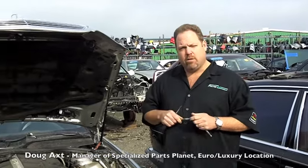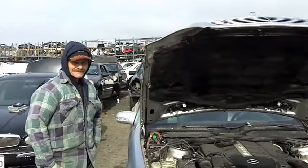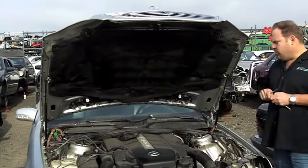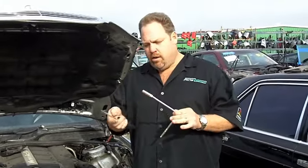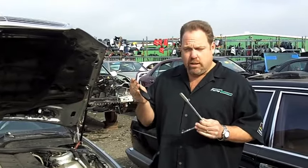Hi, my name is Doug Axton, the manager here at the Specialized Parts plant at the European store. We do Mercedes. This is Toby — he's going to be helping me out on this hood. We're going to do a quick swap out on it. The tools you're going to need are a ratchet with a 10 millimeter and a screwdriver. That's basically all you're going to need.